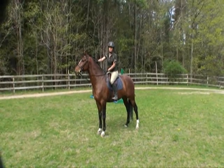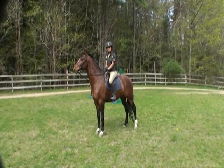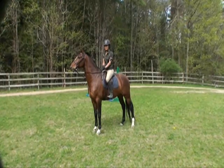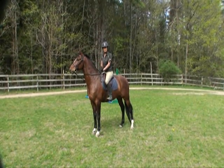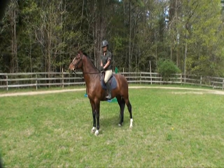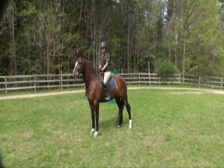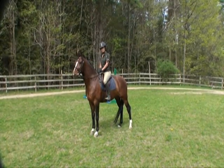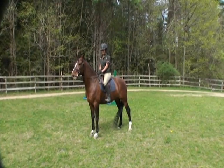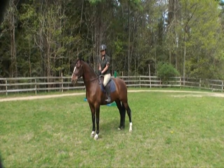They want to give that horse as much freedom as possible. There are three kinds of crest releases and they're for three different purposes. Depending on how experienced a rider you are, you may or may not use different ones. The first is what you would call a beginner release, which is a long crest release. The second is a short crest release, and the third is an automatic crest release.